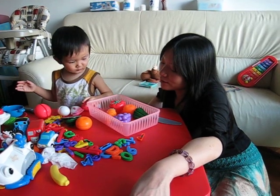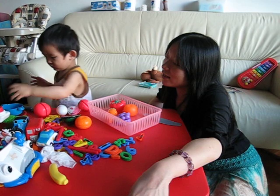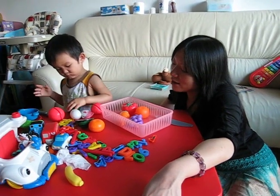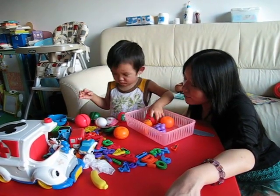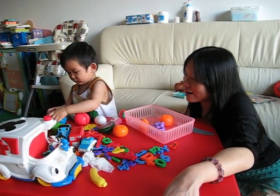And the pepper, the green pepper, green bell pepper. Good, in the bowl. Yes. Okay, take it out. And the tomato, the tomato. Yeah, and the bowl. Yes, the bowl. Thank you. Wow, perfect.